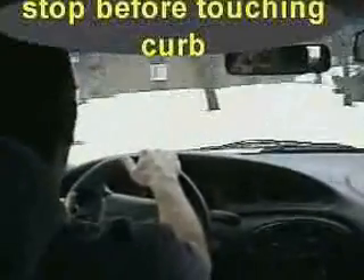Hand over hand. Real soft on the pedal. You want to get as close as you can without touching the curb.